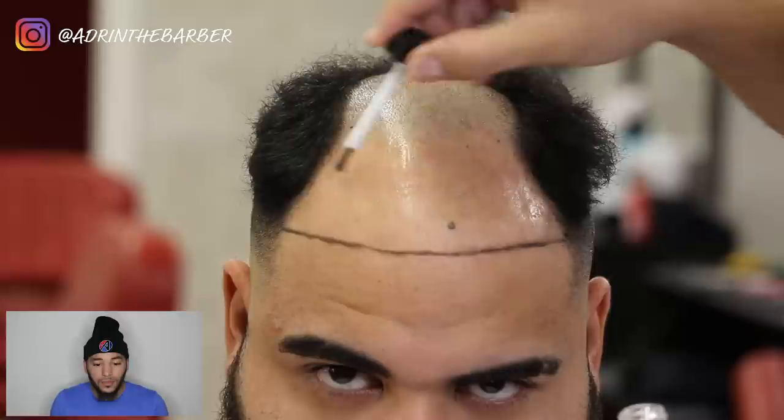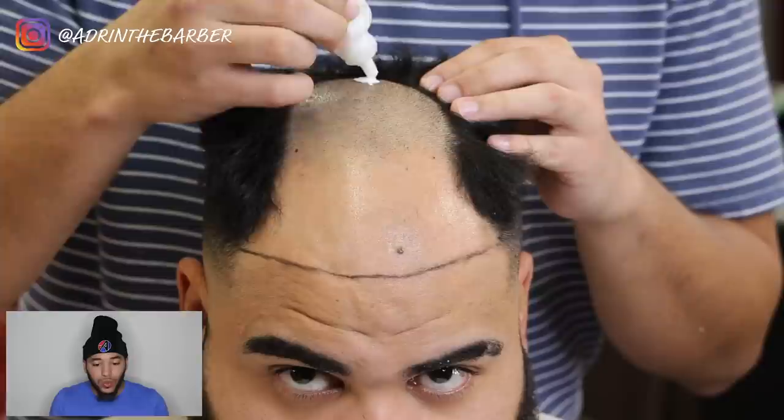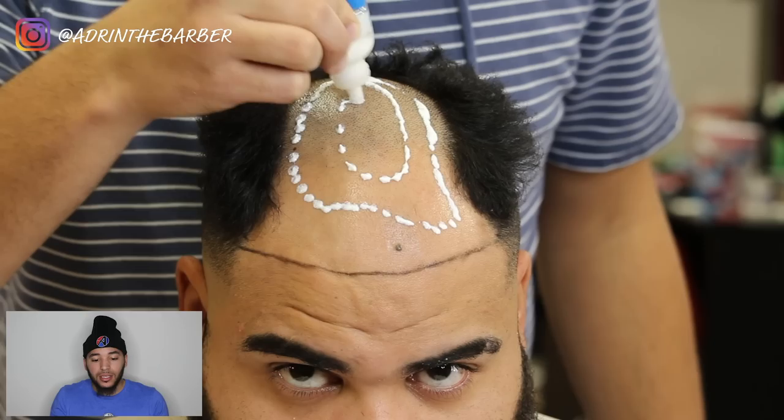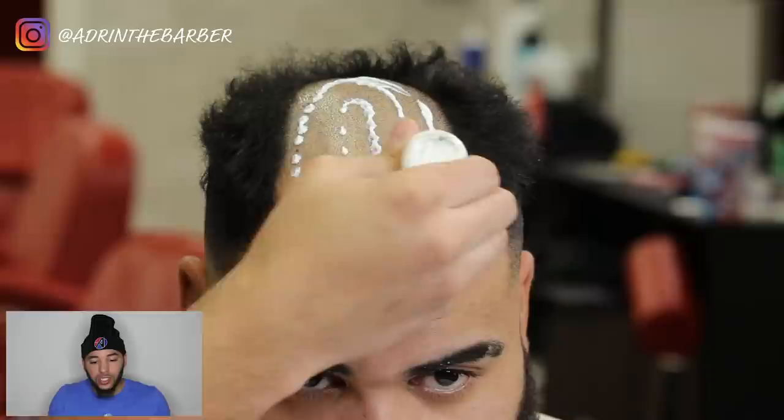Now I'm going to take my Ghostbond Lace wig glue — all the products I'm using are linked in the description below. I'm just going to make a circle around the head. With this glue, I'm not going to spread it around — this is to help the wrap stay in place. I'll be placing my black hair wrap around this, and this is going to be the base for where my unit starts.